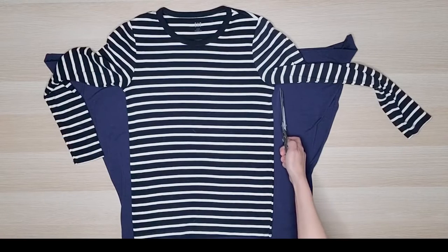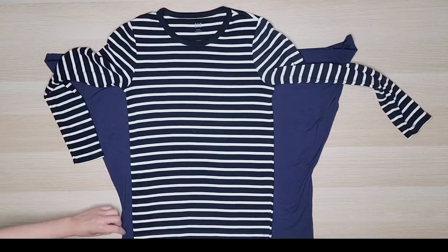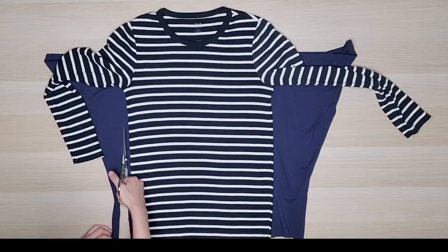I turned the t-shirt upside down and used an existing shirt as my pattern. The blue t-shirt has a lot of stretch so I added a quarter inch seam allowance. If your shirt doesn't have a lot of stretch I recommend adding more seam allowance. I placed the hem of the blue t-shirt halfway down the armhole of my pattern piece.